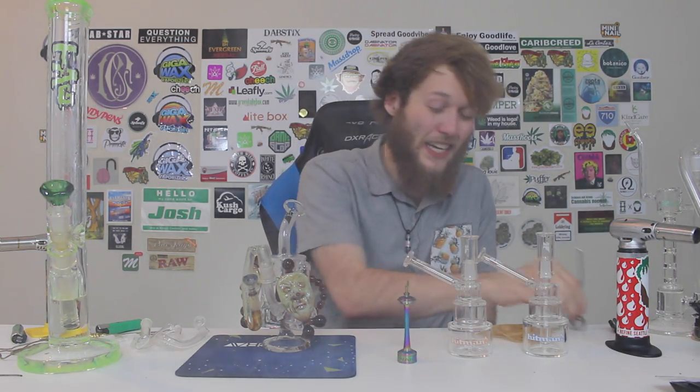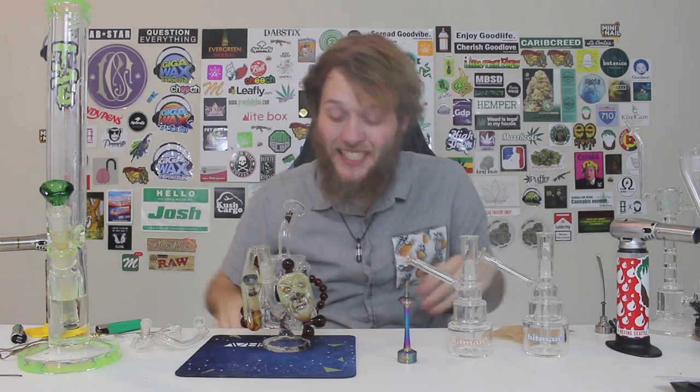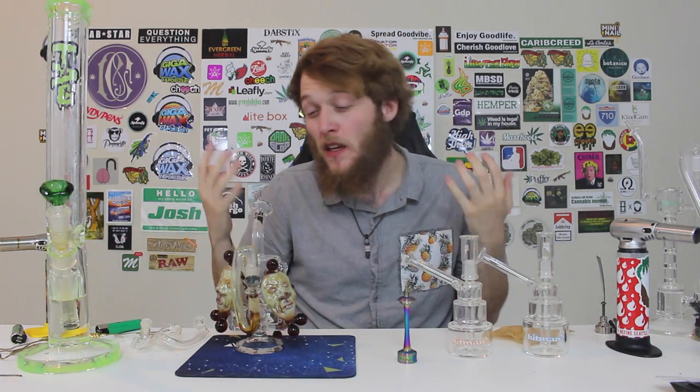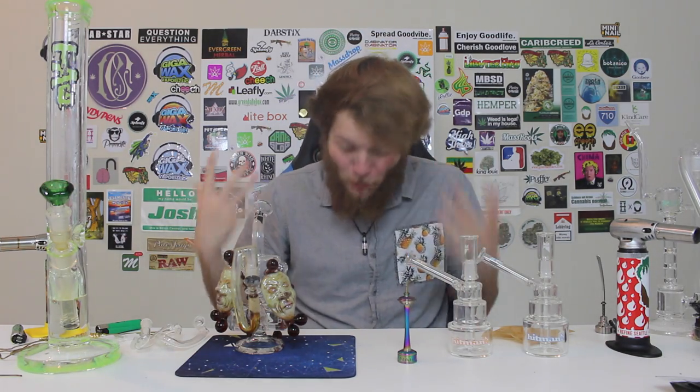Wow. I think I might need to put a slight bit more water in it, but that did not even feel like a gigantic glob. I'm so stoked on this. Since this is an American glass artist, I can technically call this one of my first true heady pieces of glass, and I'm pretty stoked to add it to the overall collection.